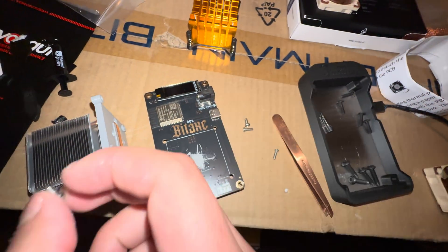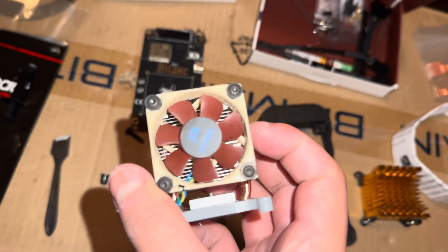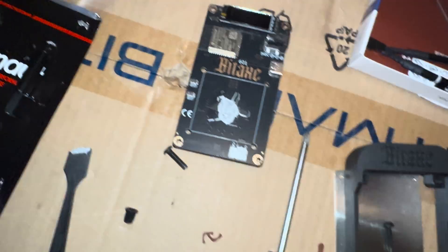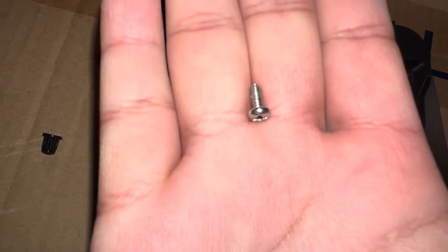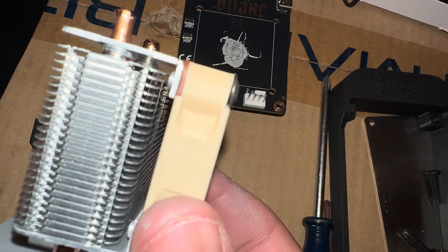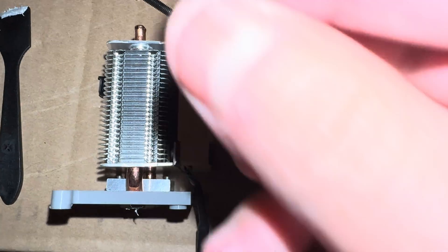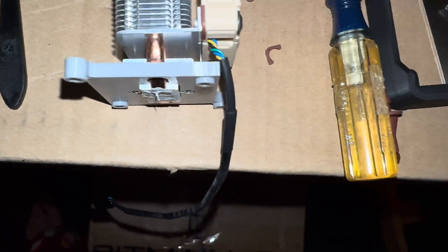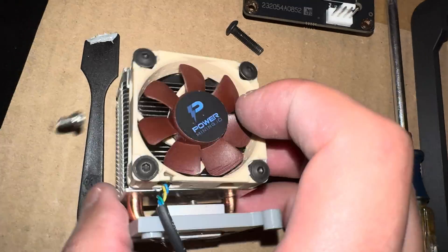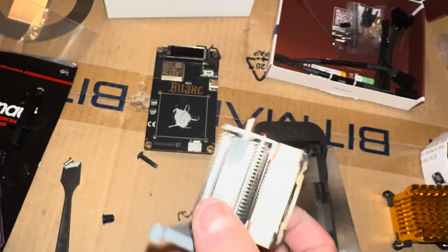Alright guys, I'm back — sorry that took so long. The bolts that originally came with the kit were these small ones, but then I'm thinking: how are these gonna put the Noctua fan on properly? Let me show you exactly what I mean — how is this fully gonna go through? It doesn't even go halfway through. That's a poor design — or manufacturing issue, whatever you want to call it.